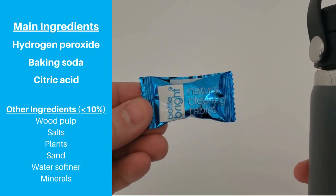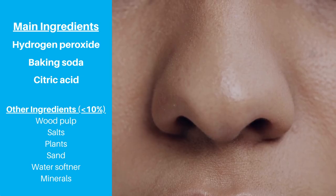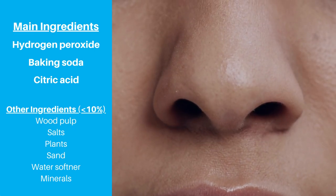They're made with ingredients like hydrogen peroxide, baking soda, and citric acid, and are marketed as being completely safe and without any residual tastes or smells.